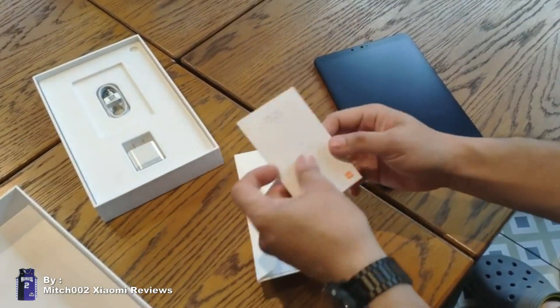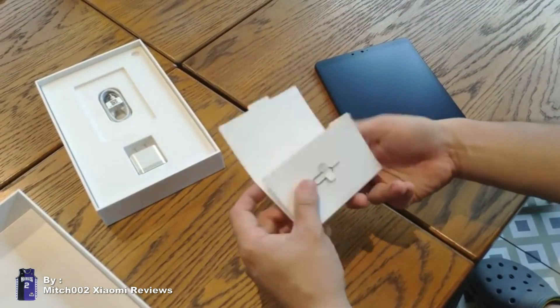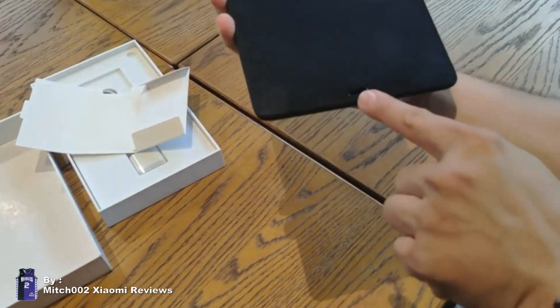Let's take a look at the SIM card tray. We also have the user manual — everything is in Chinese. Let's put it back.